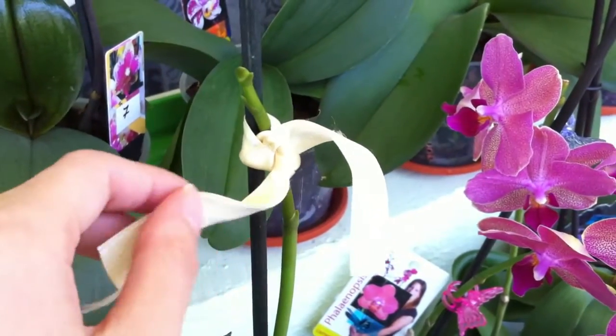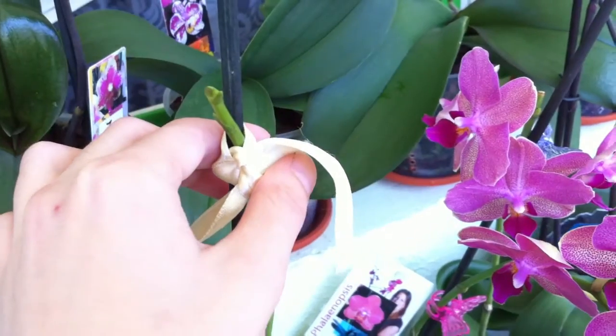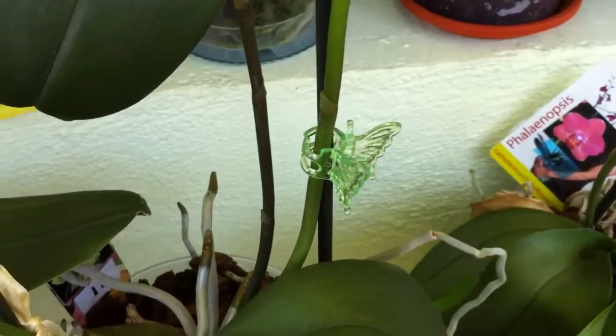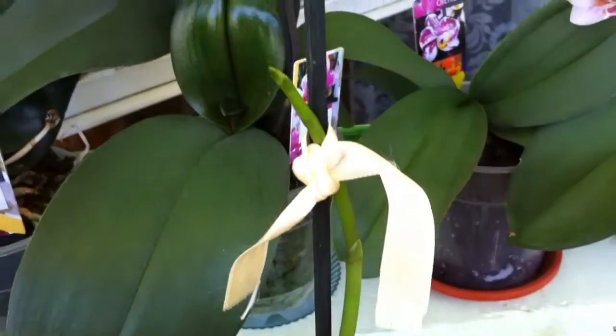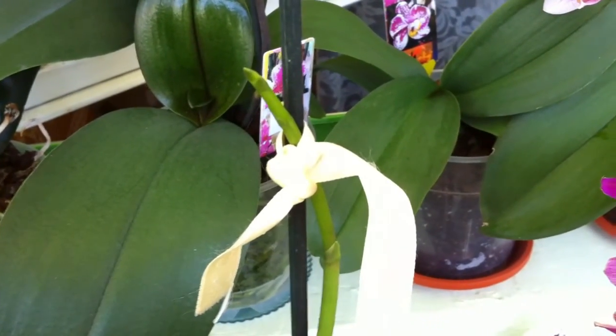You can pin it with soft material like this until it grows. When it gets big enough it will get harder and you can put a pin, but when it's very soft don't put a pin — you can actually damage it.